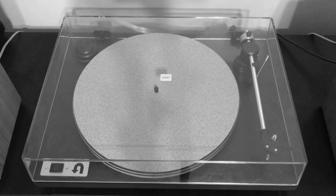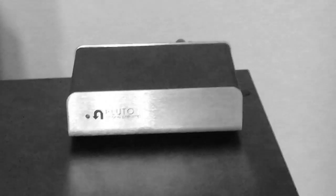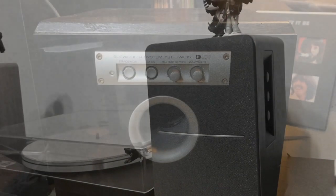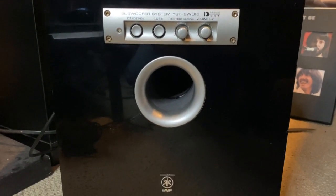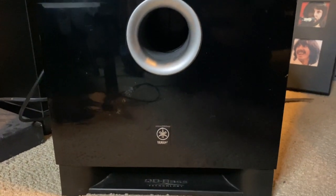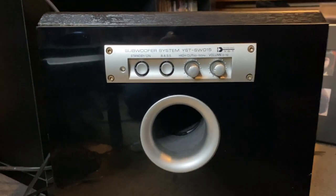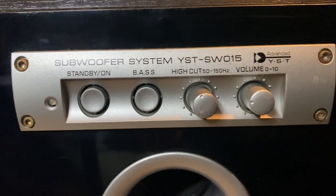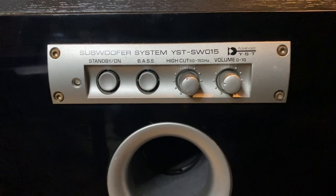In my original vinyl listening setup video all I had was the turntable, preamp, and speakers — the perfect easy setup. But I decided to add another component I've always been eager to check out: a subwoofer. The one I opted for is the Yamaha YST-SW015. This component adds a whole other dimension to my setup — while the Klipsch speakers do offer great bottom end, having a subwoofer as a sort of glue to the overall sound rounds it off so nicely. One thing I realized is how dependent a subwoofer is on the room your setup is in.